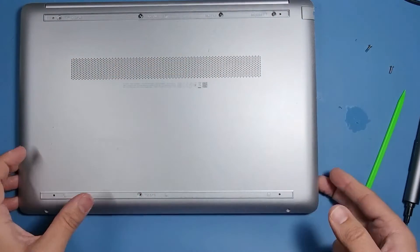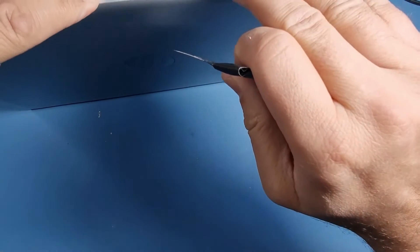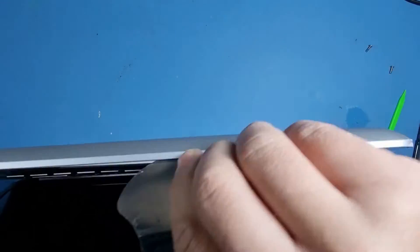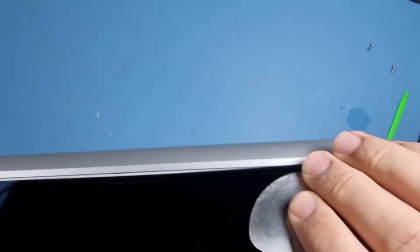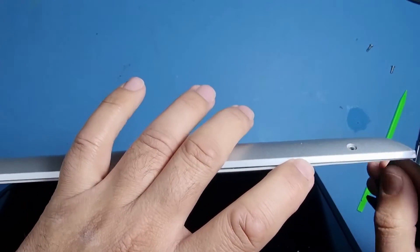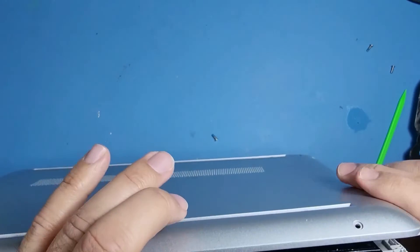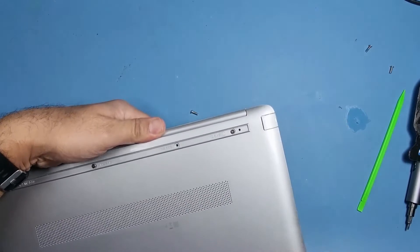I'm going to use a blade or an opening tool which I've got here. You can just use one of these and just pop off the bottom cover, the base cover. Make sure to let it easily pop off.